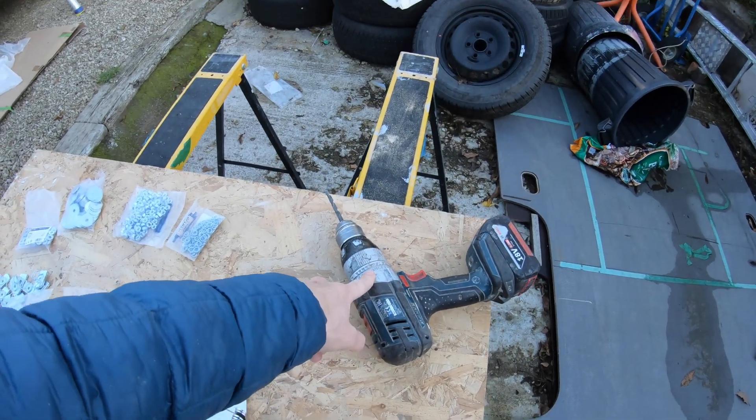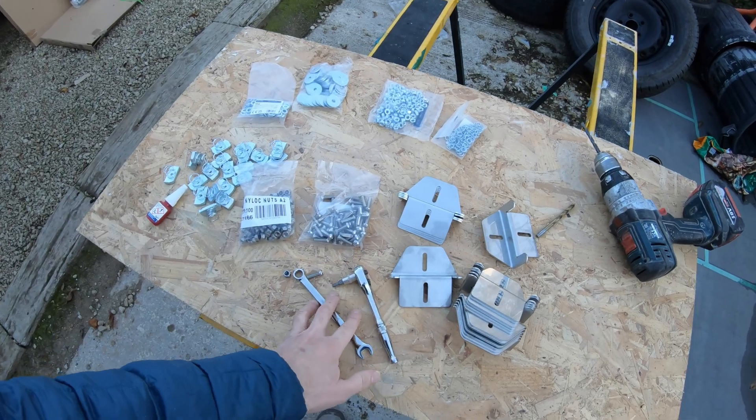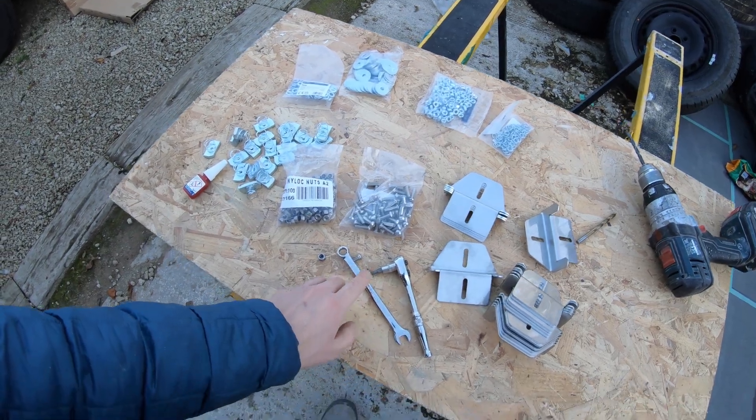I need to drill the solar panels. Sounds scary, but apparently it isn't. And then I've just got a few sockets and spanners. Sounds simple enough — let's hope it is.